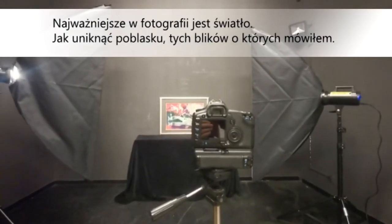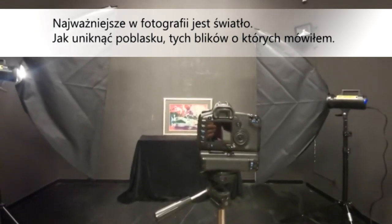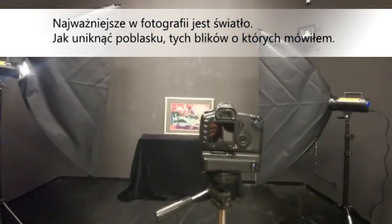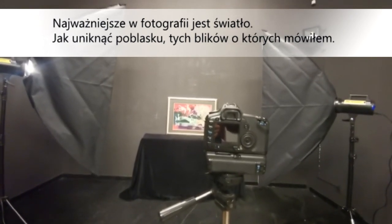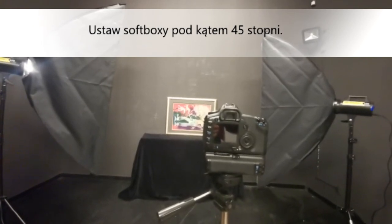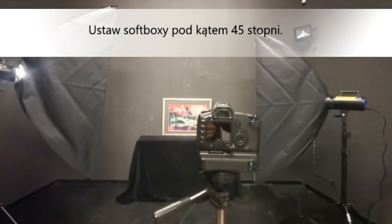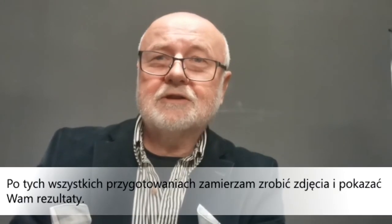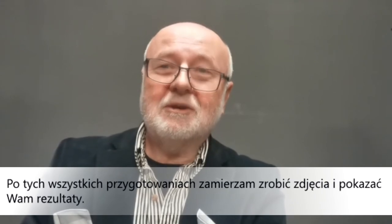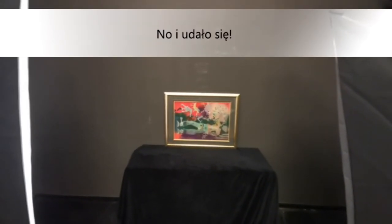The most important thing in photography is lighting, of course. As far as lighting is concerned, how to avoid glare? Set an angle between soft boxes of 45 degrees to eliminate those highlights I was talking about. After all these preparations, I'm going to take pictures and show you the results.